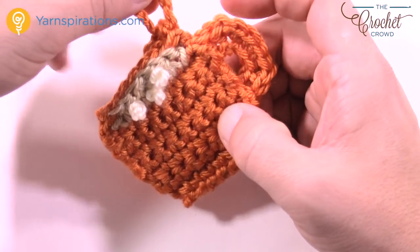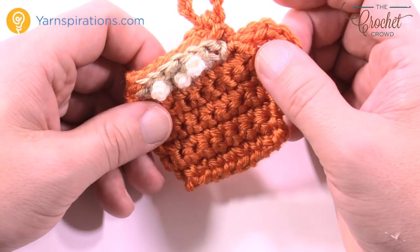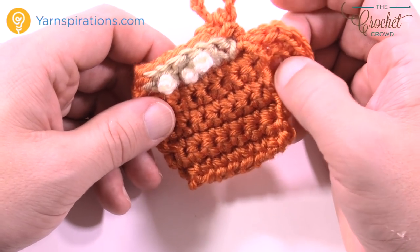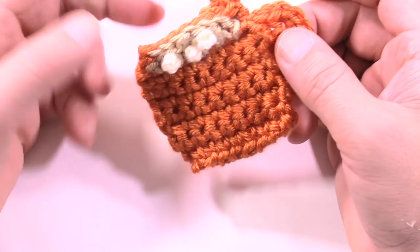Your coffee cup ornament is complete — you have to do two of these for your ornament decoration. Here's what it hangs from, and here's your little handle. Until next time, it's Mikey on behalf of The Crochet Crowd as well as Yarnspirations.com. Next up within the advent calendar is the snowflake — we'll see you again real soon. Bye-bye!